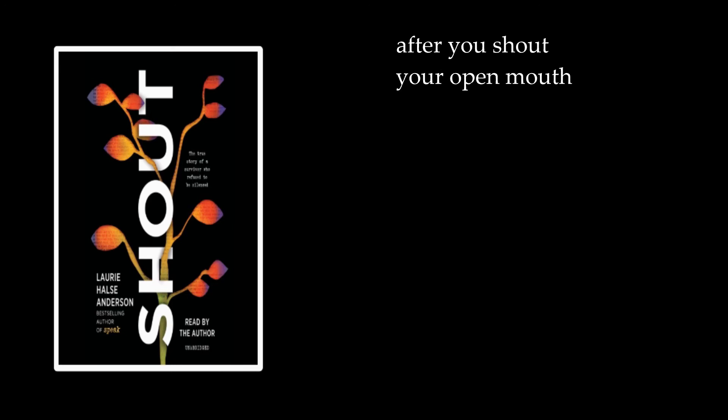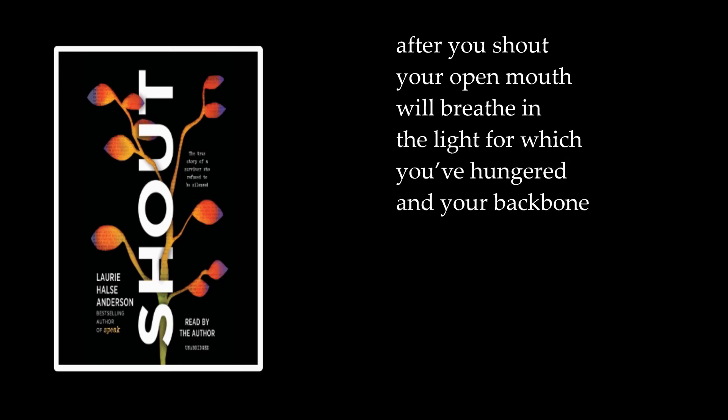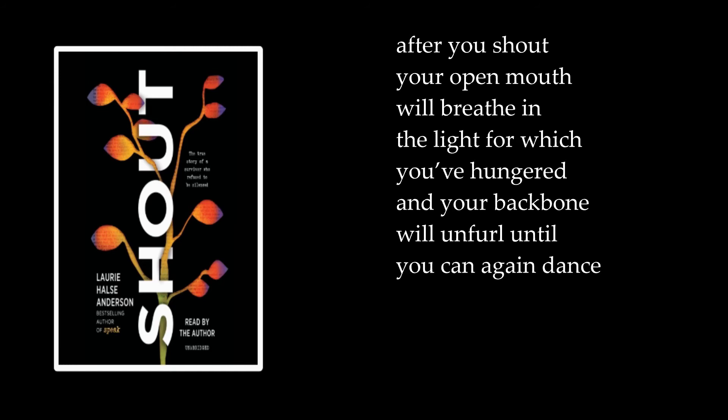After you shout, your open mouth will breathe in the light for which you've hungered, and your backbone will unfurl until you can again dance to the beat of your steadfast heart.